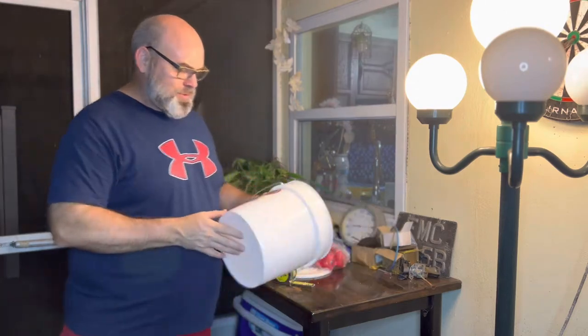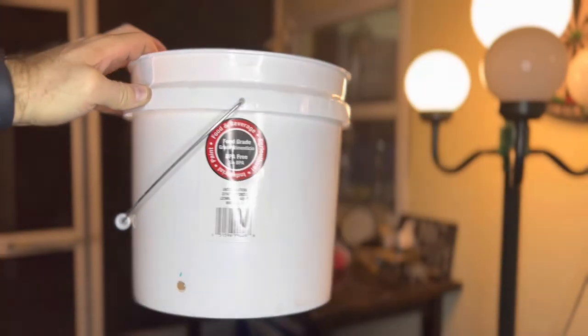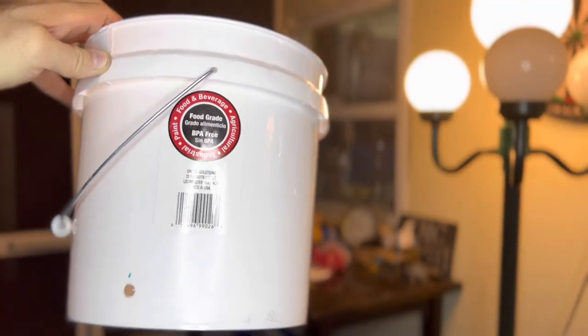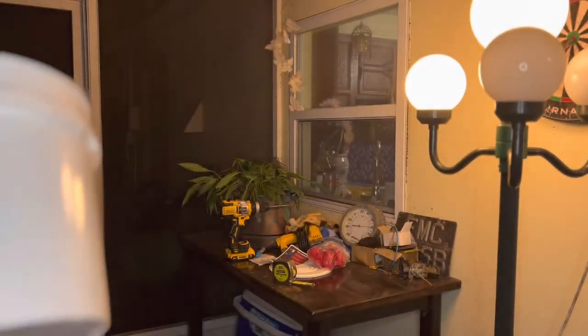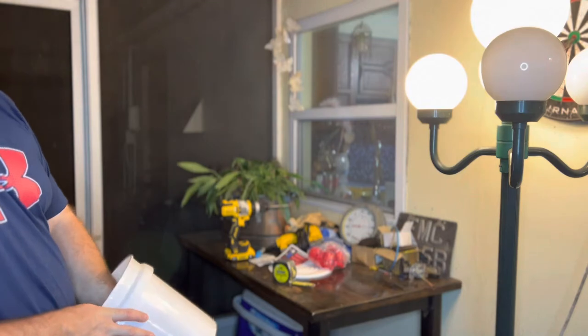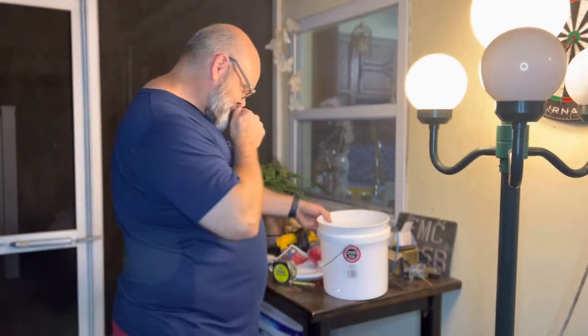And just so you know, this bucket is food grade. Let's see if you can see that. So this is a food grade bucket, BPA free, so this is safe for the chickens. There won't be any kind of leaching of toxic chemicals into their water. We want to try and take care of them as much as possible.